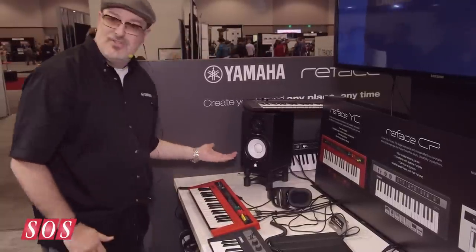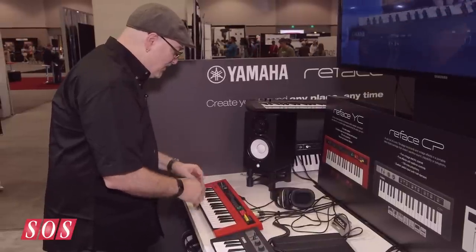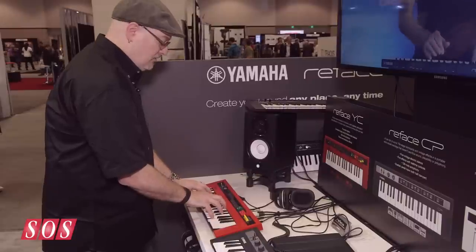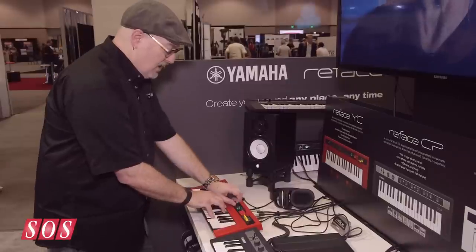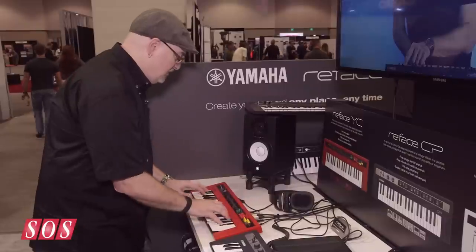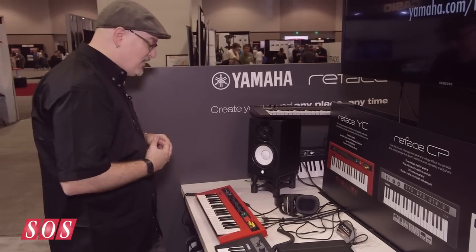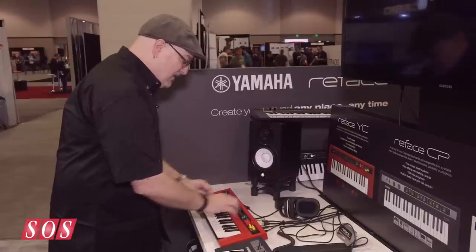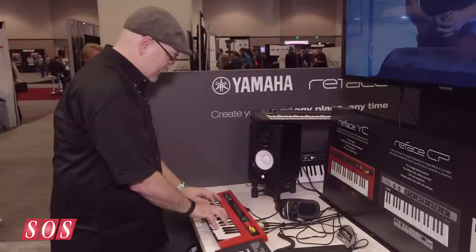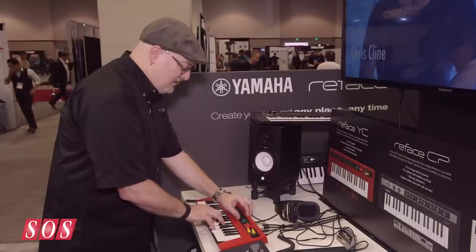Then you have a British-style transistor organ. I like this with a little bit of chorus on — you get these real cool sort of indie-style sounds. I turned the rotary speaker off for these. With full-on control everything out, you get these cool hollow sounds. A little reverb. The F is kind of an Italian-style transistor organ — it's really aggressive sounding, you can really make it bark. Very cool sounding. Swell it out a little bit, get a real syrupy sound.